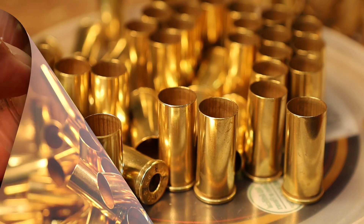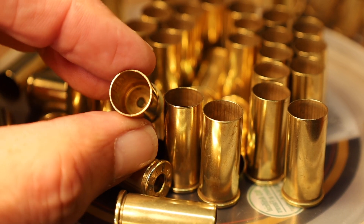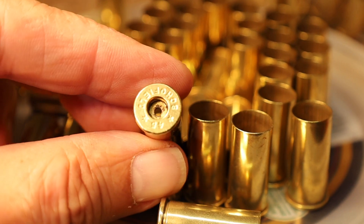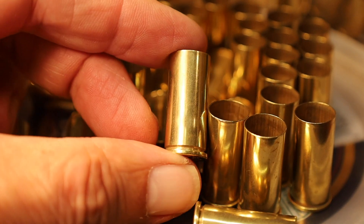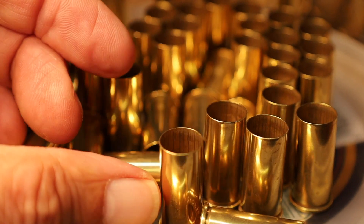And this here is 45 Schofield — look at the inside of those cases. The primer pockets are clean and that brass is at least as good as brand new brass, maybe even better.